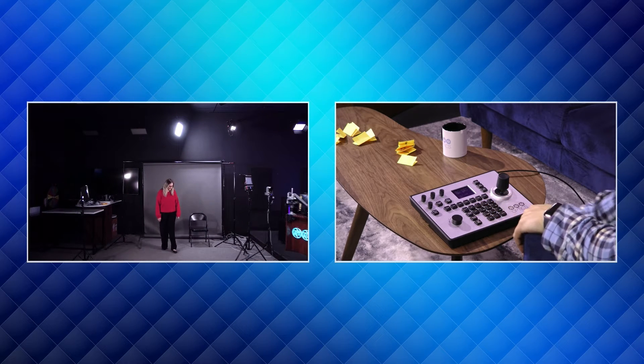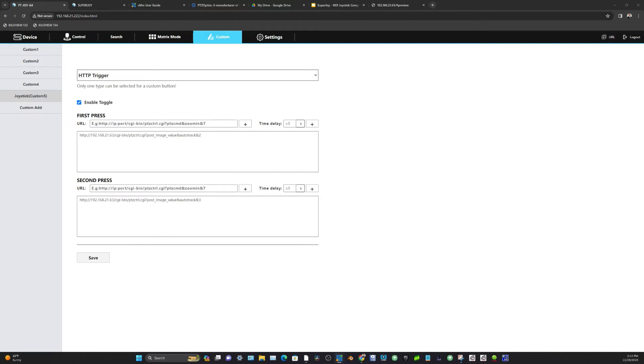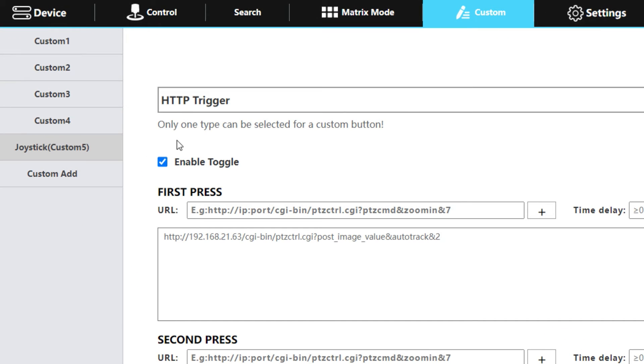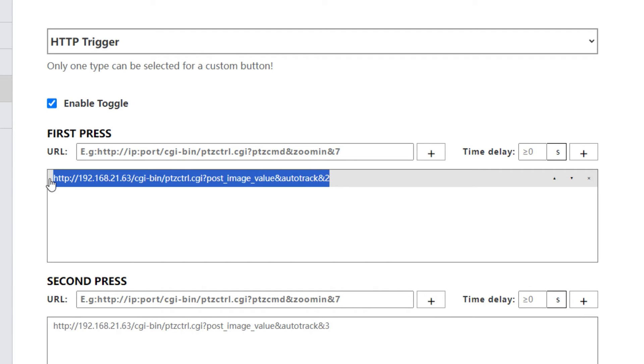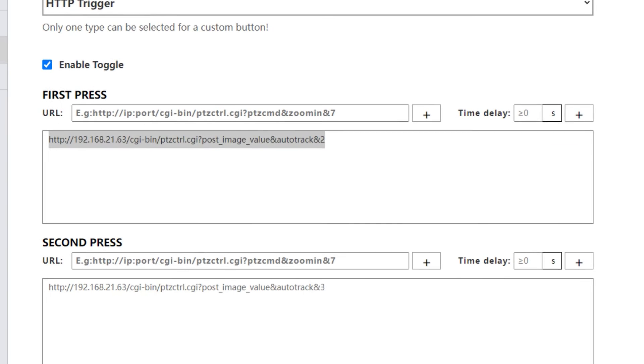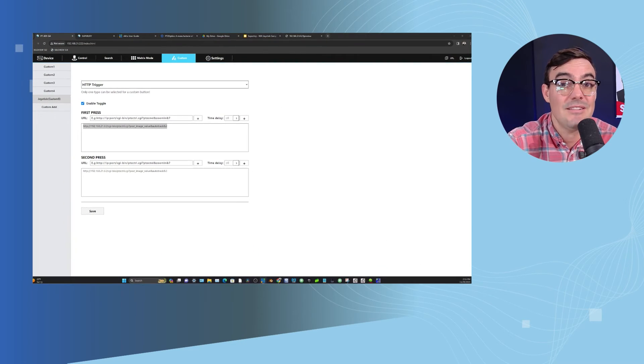Let me show you on my screen how I set that up in the PTJoy G4. The PTJoy G4 has the option for setting up a custom button. I've set up custom button number five with an HTTP trigger with a toggle enabled — meaning the first press does one thing, the second press does another. I basically entered this HTTP string, which is the command for turning on auto-tracking, and it immediately happens. That is how you set up the PTJoy G4 for the custom button, specifically with auto-tracking.